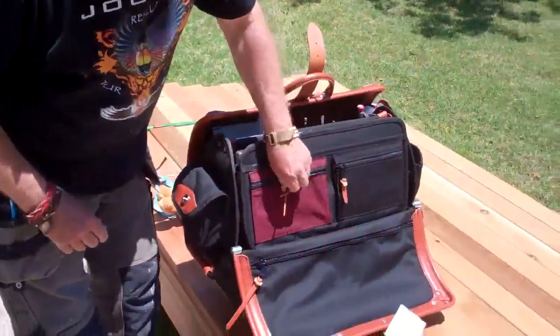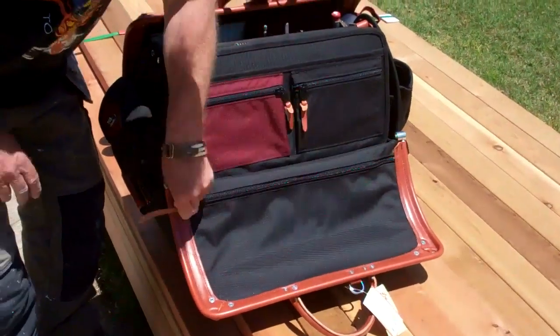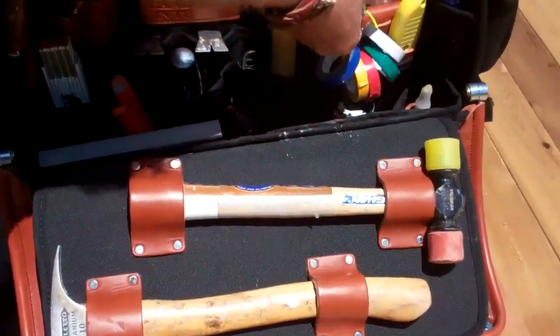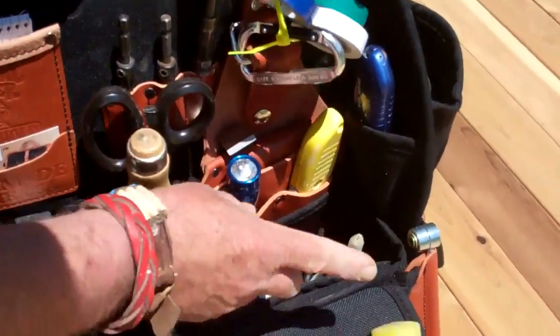You open it up — there are zipper pockets here, places to store stuff, and more zipper pockets over here. Drop the flap down and you can get your hammers in here. I also have a Von Mallet hanging up here, and I have my electrical tape to help color code when I'm working on moving a TV.